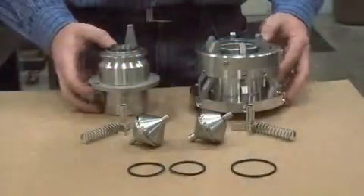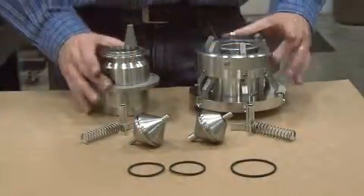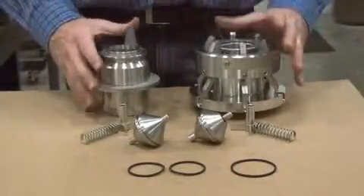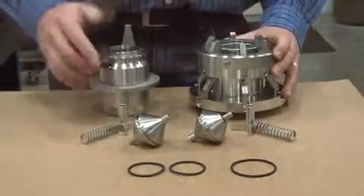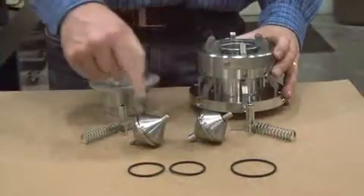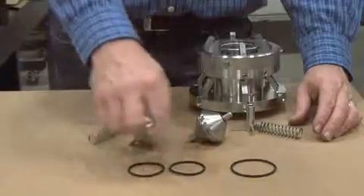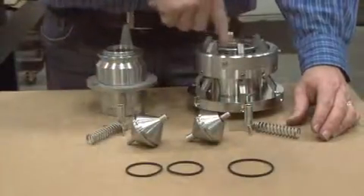This is a disassembled NTSPU safety breakaway. As you can see, the design is elegant and simple — two spring-loaded puppets that immediately close upon separation, and there are only three seals: one on each puppet and one on the inside face, which seals the flange.